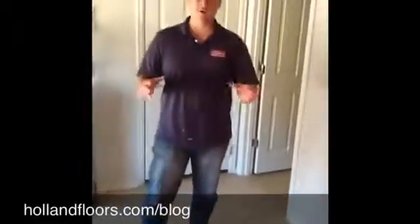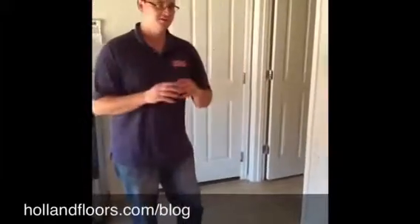What we're going to do is take it all up, prep the concrete, we're going to overlay it, score the concrete, then we're going to stain and seal it. It's going to look fabulous. We'll keep you posted with the finished product. In the meantime, go ahead and check us out at hollandfloors.com/blog. Bye.